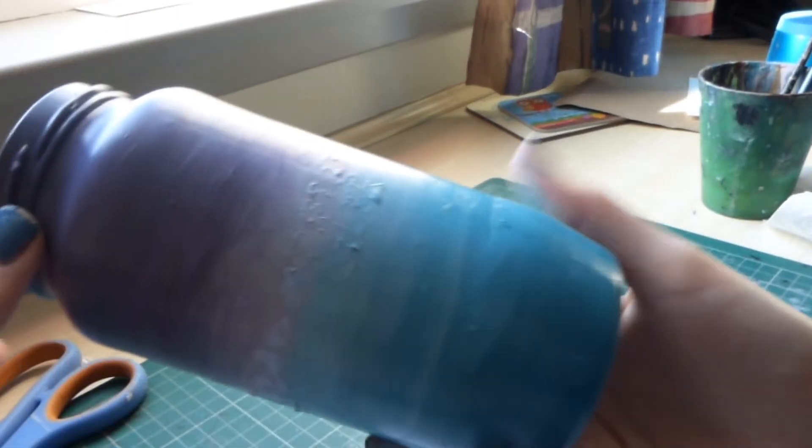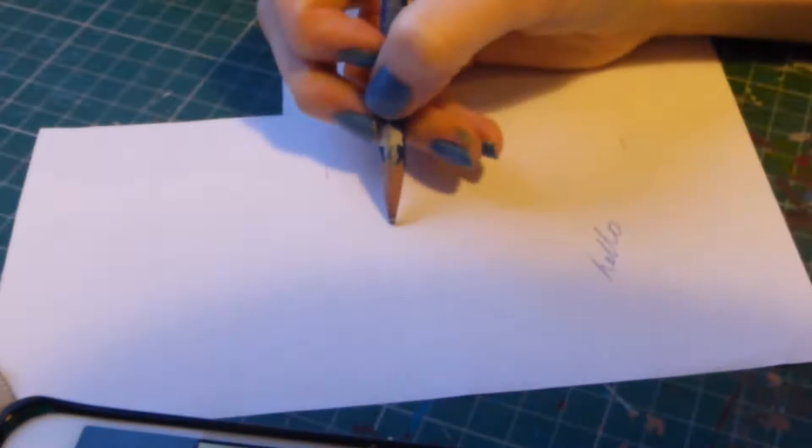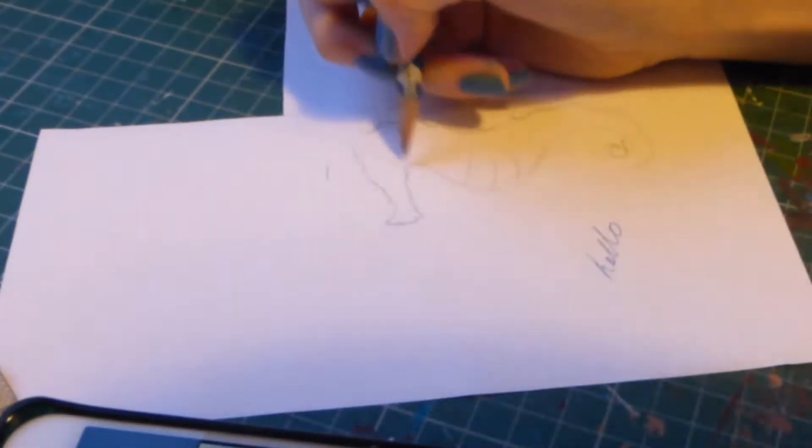And here is what the gradient looks like before I add any other details. For my jar I actually wanted to make the details on it in 3D, so I made little clay figures.